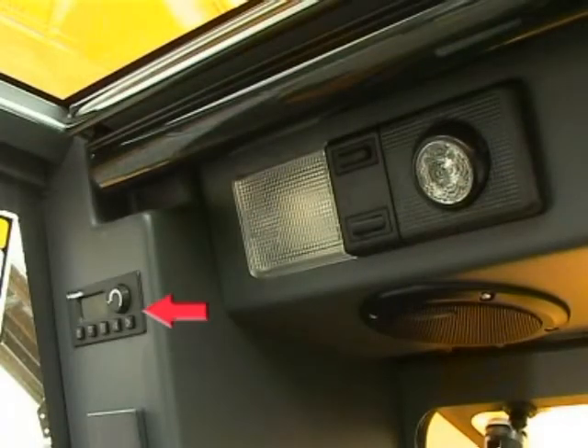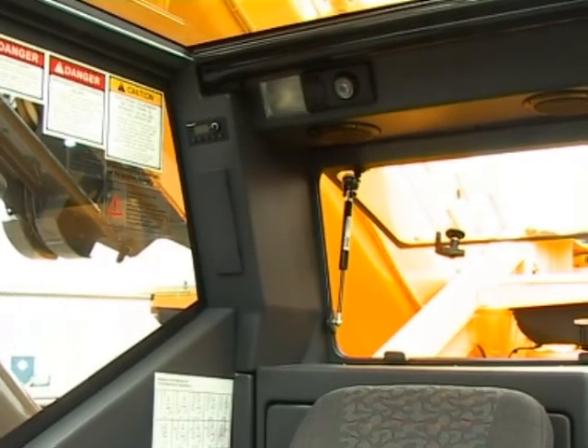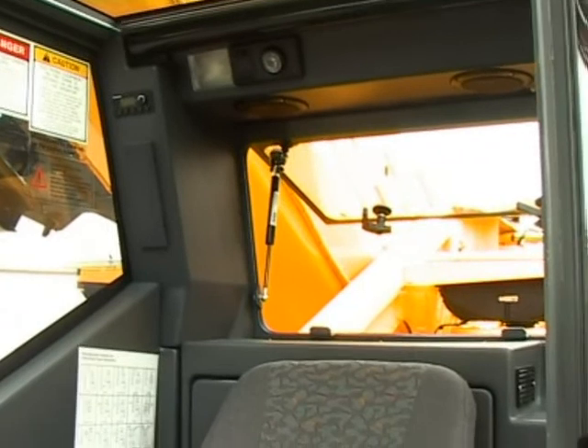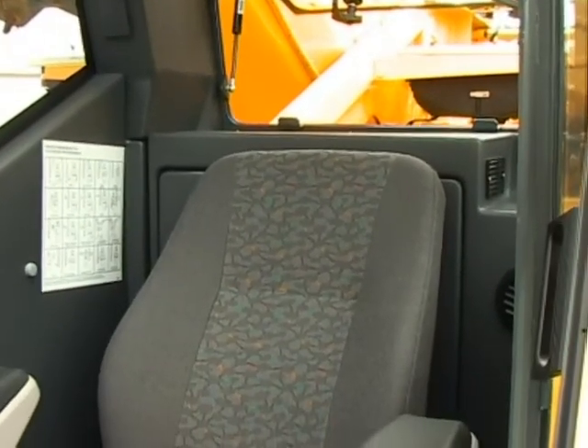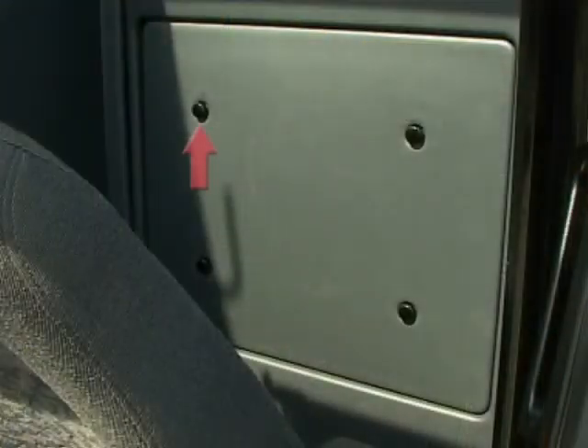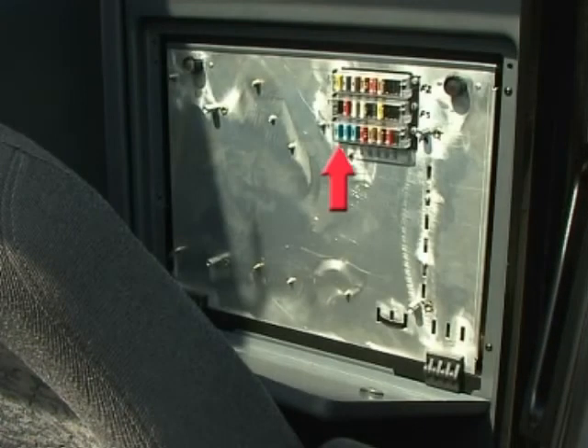Webasto heater controls. Interior light switches. Roof window blind. Removing the cover behind the operator's seat gives access to the fuse panel.